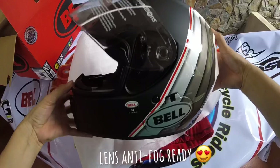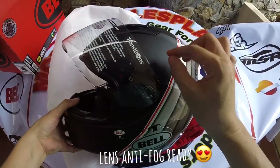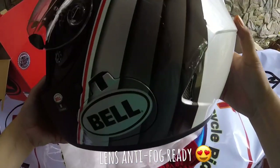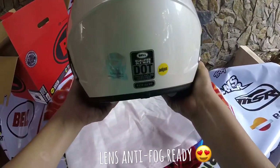I decided to get this one because it already comes with the features I need. This is the design — the matte finish. I don't know if you can see, but in real life it has a very fine flake in the matte, and this glossy area here — you can see it now in the flesh, not just online.